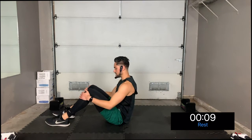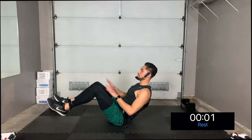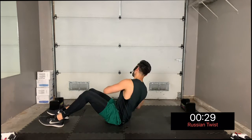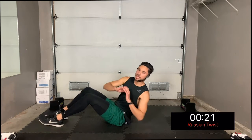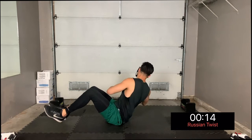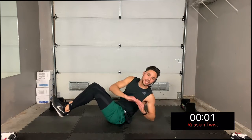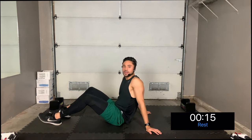The Russian twist looks like this: you're sitting on your butt, body at 45 degrees, legs either down or up if you want more of a challenge — twist left to right. Beginners and intermediate: bring your legs down while twisting your body, keeping your upper body at a 45-degree angle. Advanced: bring your legs off the ground. Stay concentrated, keep your eyes on the prize — it's only 40 seconds of work, you can do anything for 40 seconds. Take a break — three, two, one.